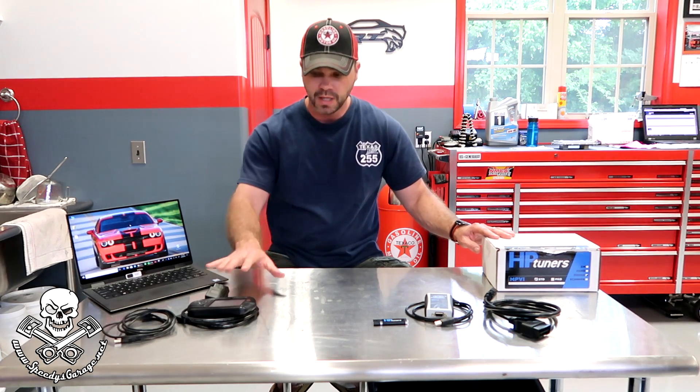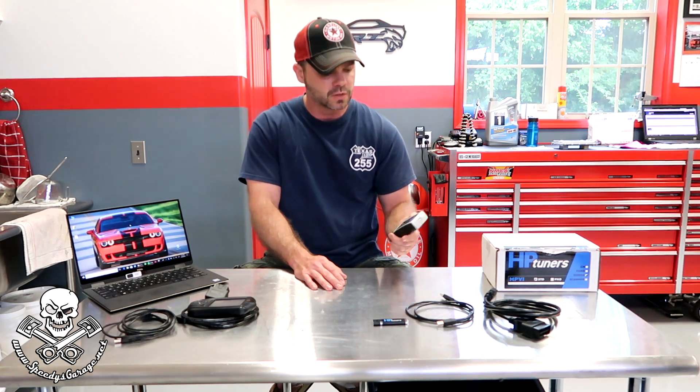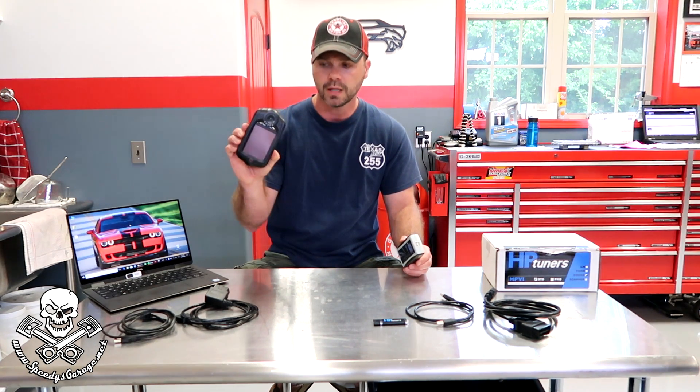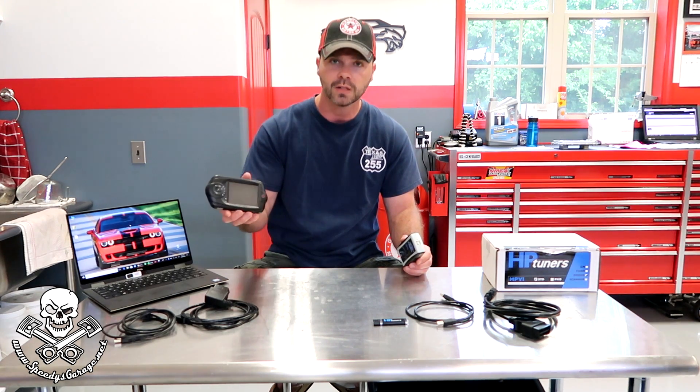A big difference between Diablo and HP Tuners is when you buy this you actually get the tuning software with it, so it comes included and you get credits. To tune my car it costs six credits — I think that's actually what it costs — and they're 50 bucks a piece, so I go buy six credits and I tune my car, and by the way the tool comes with eight credits to begin with. An older Challenger takes two credits, so I could potentially buy one of these, tune my car and tune a friend's car all included. With Diablo the tools are tied to a VIN, so once you marry this to a car you can't use it to tune any other vehicle. You can use it to data log other vehicles but you can't tune them — they lock it to the VIN number.